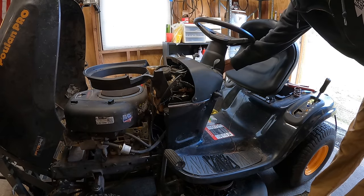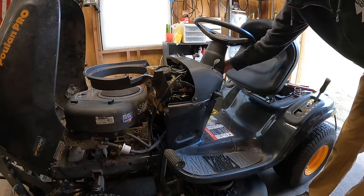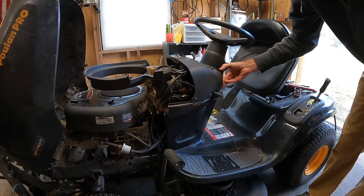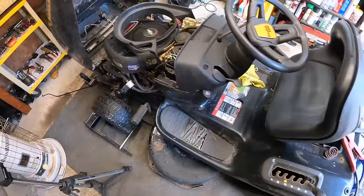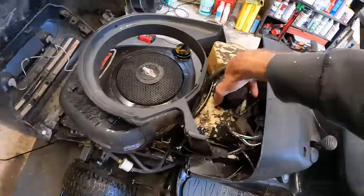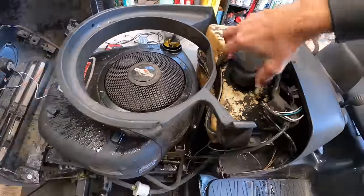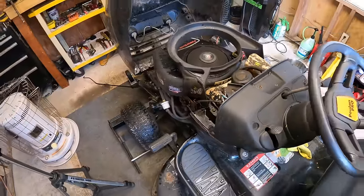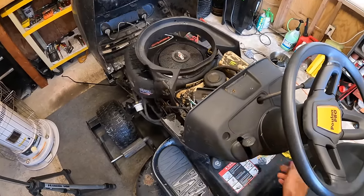Parking brake is set, PTO is off, going up to choke — let's see if it'll turn over. Oh boy, heard a little pop. Water was just spraying out. It fired right up on choke! There was probably about three-quarters of a tank of gas in here and it smells fresh. Let's try it again with choke.